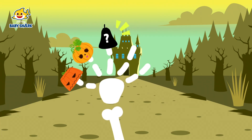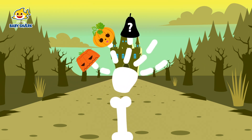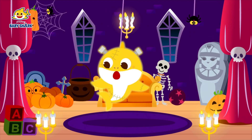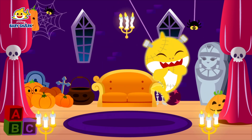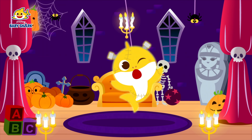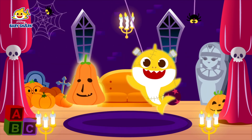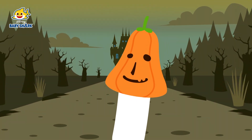Grandpa finger! Grandpa finger! Where are you? Oh, there you are! Gotcha! Here I am!